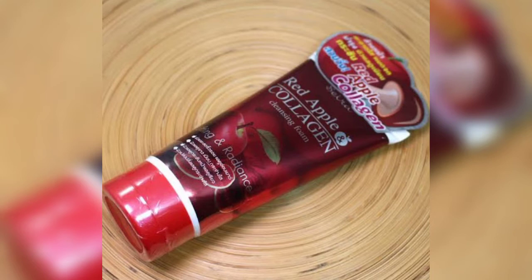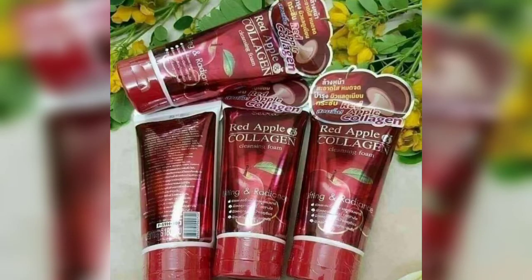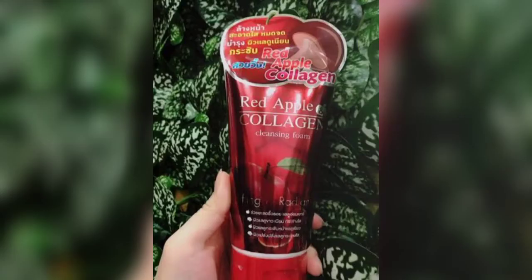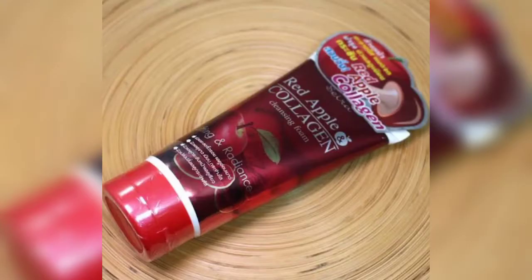These ingredients work very well for skin brightening and help remove dark spots and pigmentation. Now let's look at the packaging — this face wash comes in a red color tube. On the inner side of the product there is an apple star picture. The quantity is 180ml, which is a very good amount, and it lasts a long time with very little product needed per use.